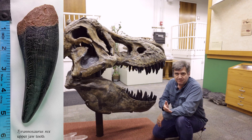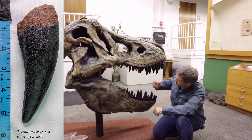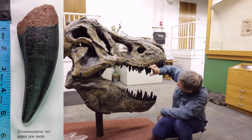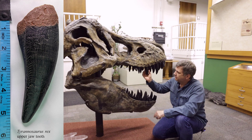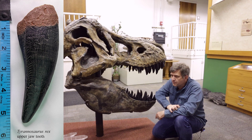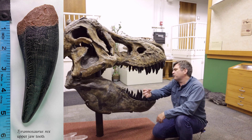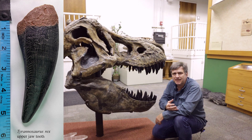Another tooth you get is a shed maxilla, or upper tooth. These teeth are gigantic — absolutely massive. When you get them, they have double serrations. They were designed to rip and punch through bone, rip out flesh, and when it ripped free, the serrations would help make sure the wound was extra jagged, messy, and bloody.